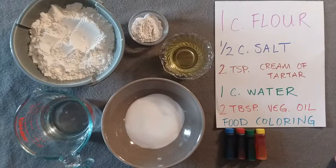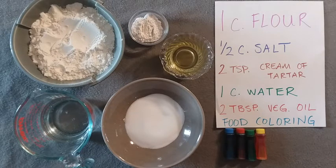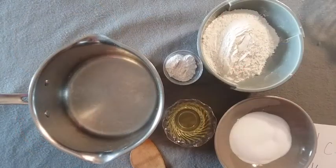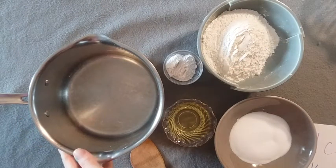If you don't have food coloring, that's fine — it'll just come out a light tan color, which is totally fine. You could always paint it when it's a little bit dry. So I'm going to mix all of my ingredients right into my saucepan.